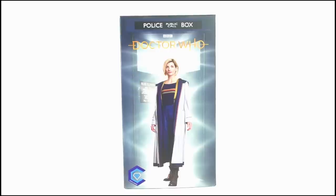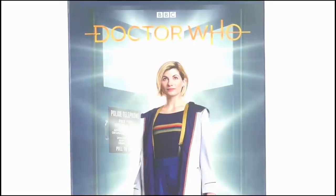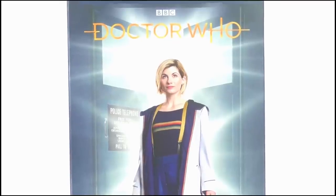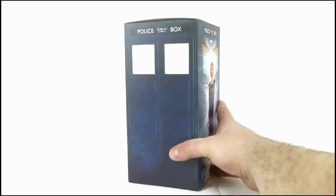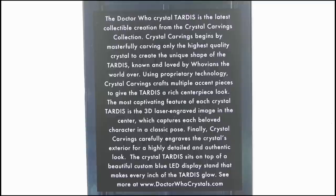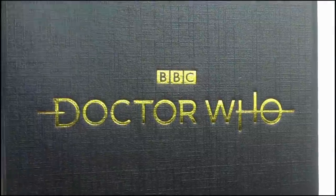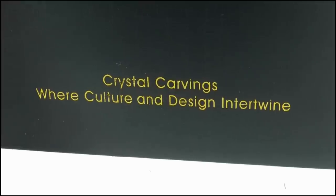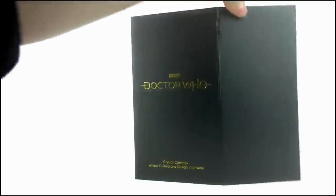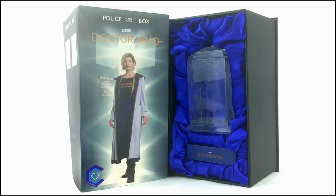The box features the standard packaging layout where it looks like the police box with the Doctor Who logo at the top. Below it you can see the 13th Doctor standing in front of the opening TARDIS doors with white light emanating from behind them. The sides offer images of the police box windows and panels, while the back gives us a write-up - you can pause the video if you want to read it. Sliding this cover off reveals a black box underneath with the new Doctor Who logo embossed in gold with the company name and motto beneath. This front cover is hinged and when swung open reveals the crystal and its base nestled securely in soft blue silk.